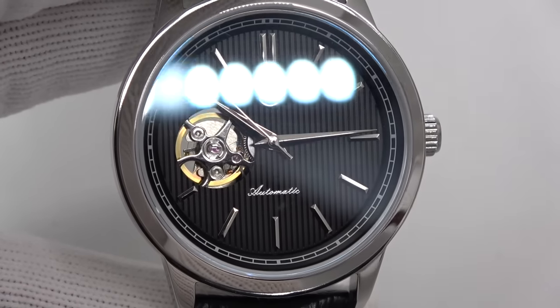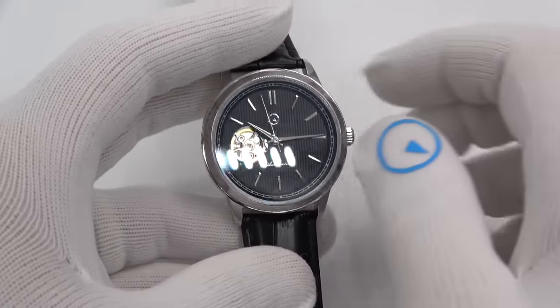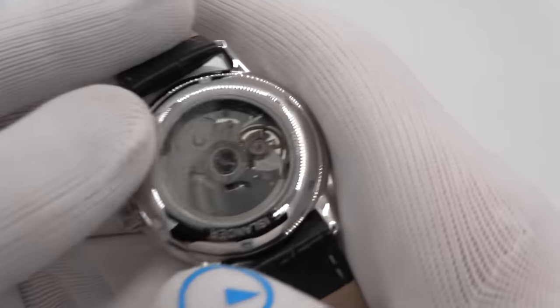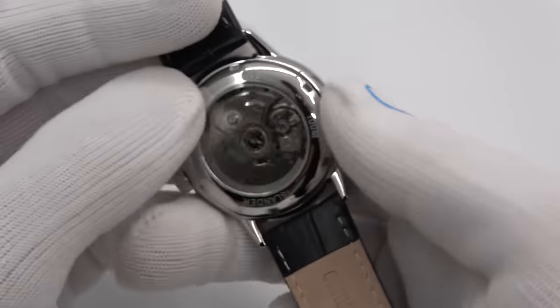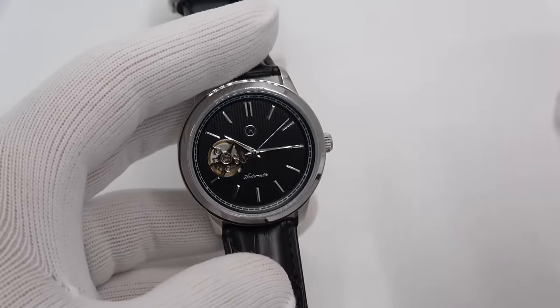By the way, it is an NH38 movement, so it's a — oh, it is 24 jewels. Look at that: 24 jewels, hand-wind, 40 hours of power reserve.